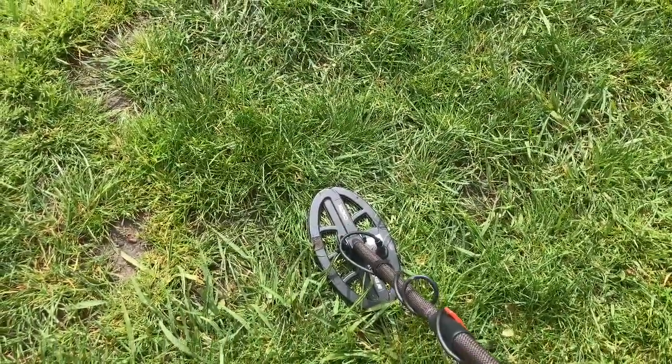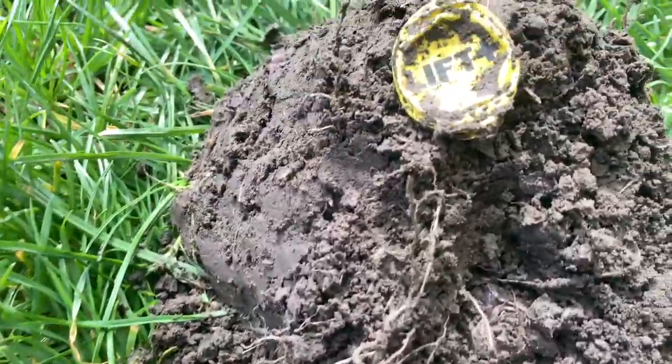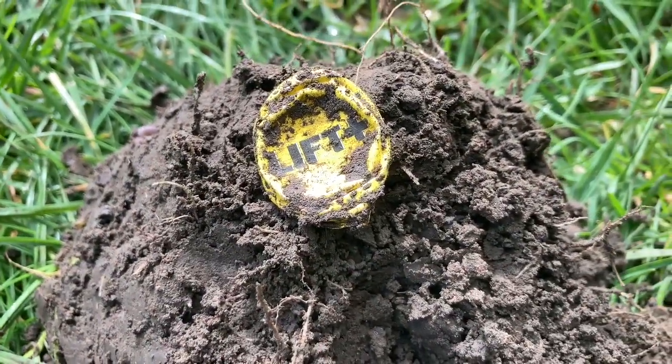Okay, tip of the coil, I'll bring you back in. First target, reading 22, and it's a left screw cap.